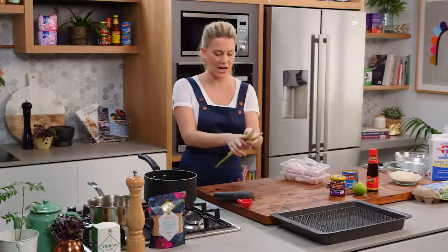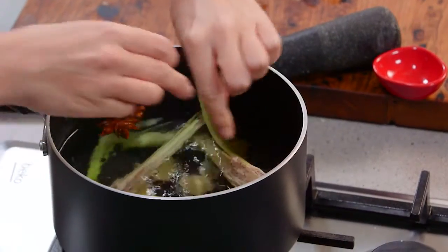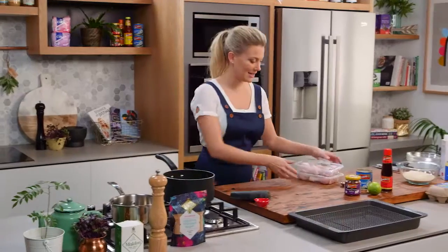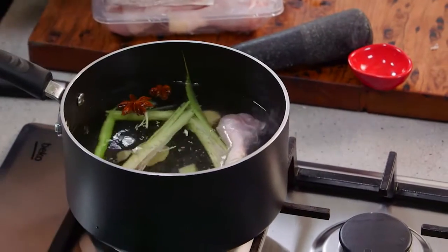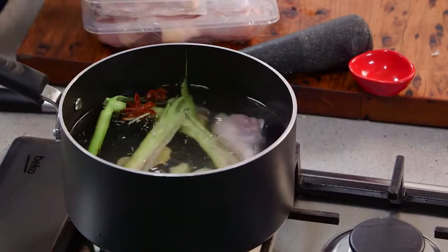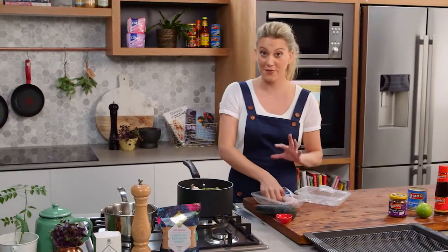So just break that in half, squish it around, and then in with the water. Now this is almost boiling so we can add the chicken. This chicken has come to room temperature and these little drumsticks can go straight in. This is going to poach in this simmering liquor for about 15 minutes.